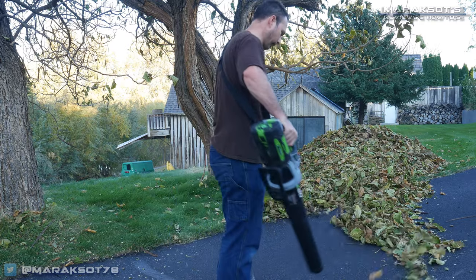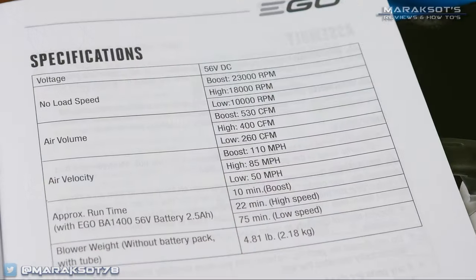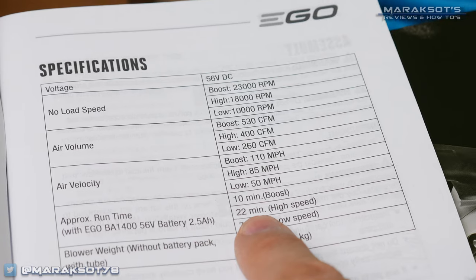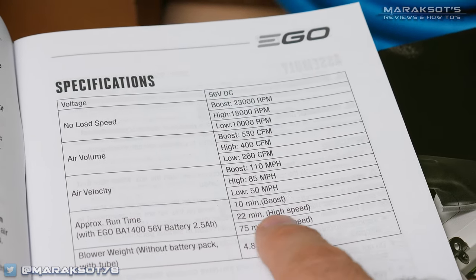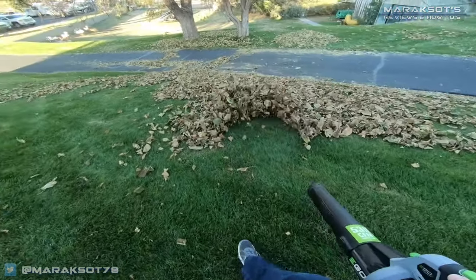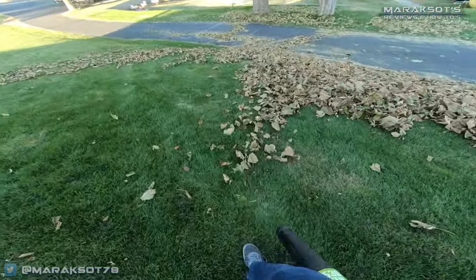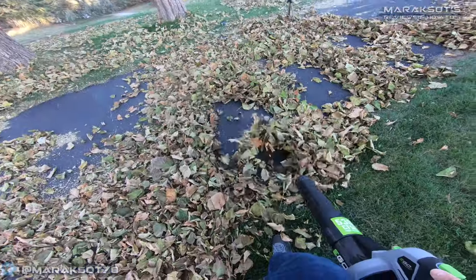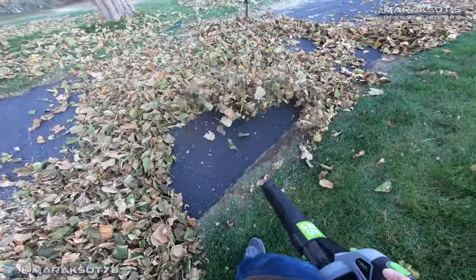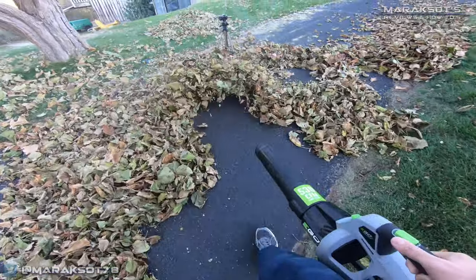As for battery run time, EGO claims a 20 minute run time on the high setting using the included two and a half amp hour battery, and I got right about that amount of time out of it. I didn't set a timer and then run the blower constantly to verify that, but I did record most of my time blowing these leaves around all the way up until the battery ran out.